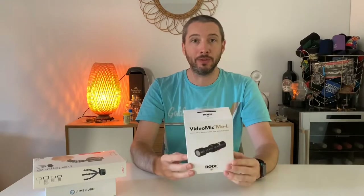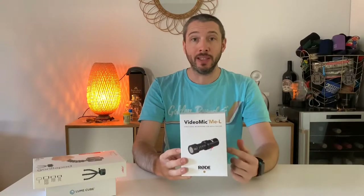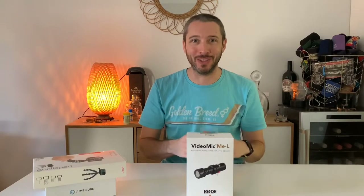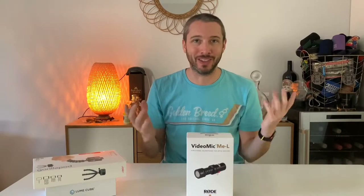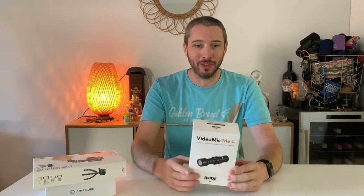So the first thing is the VideoMic Me Lightning Edition by Rode. A few people have recommended these. The audio that the iPhone XS Max records is pretty good, but it's not great. This is a directional microphone, so it will really knock out any ambient noise or background noise. As you've heard on my previous video, the dog's making a bit of a ruckus outside. So hopefully this should improve the quality of the audio that I get on my videos for you guys.